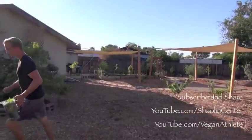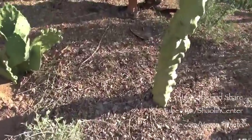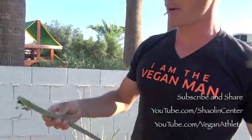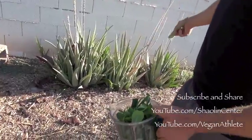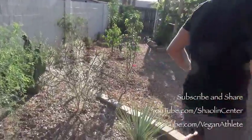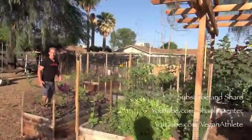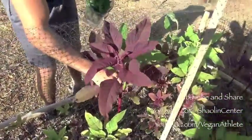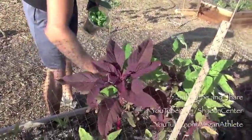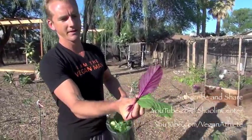Then I grab some aloe vera — I just popped off a nice arm of aloe vera. I keep it back in this side because it's pretty invasive, so this way it has this whole area to grow and propagate. We've also got amaranth growing. The amaranth puts off a grain when it's mature, but right now the leaves are edible as well. Look at how purple and nice that leaf is — I figured there's some good purple antioxidants going on in there.